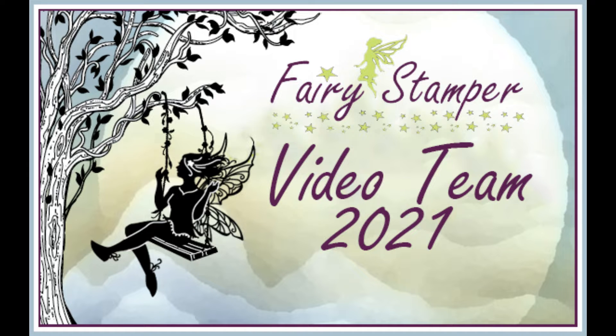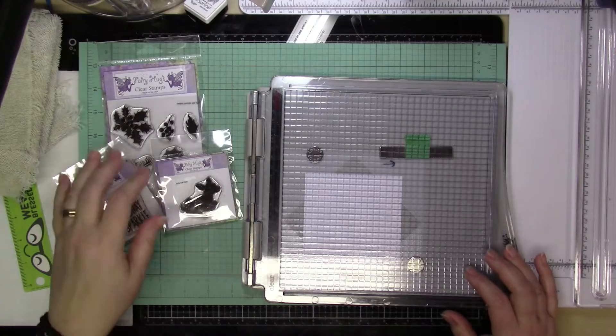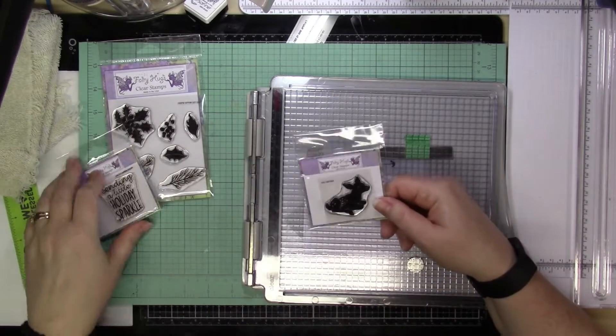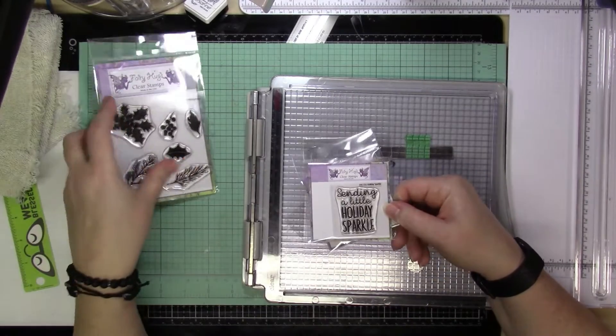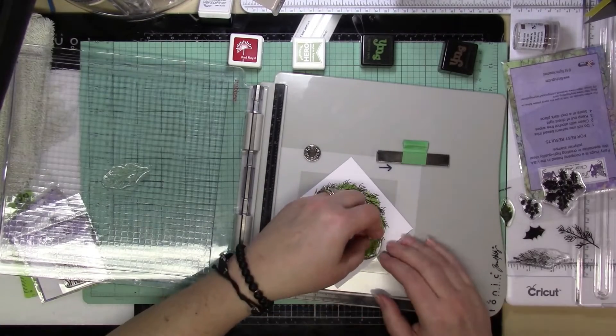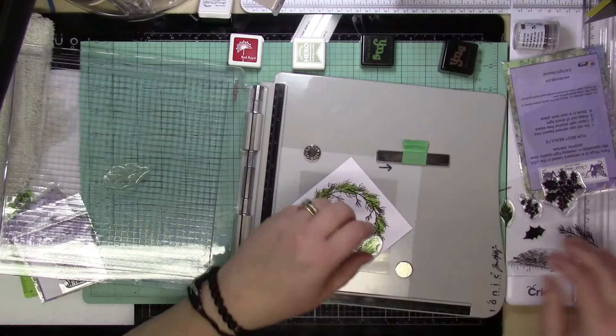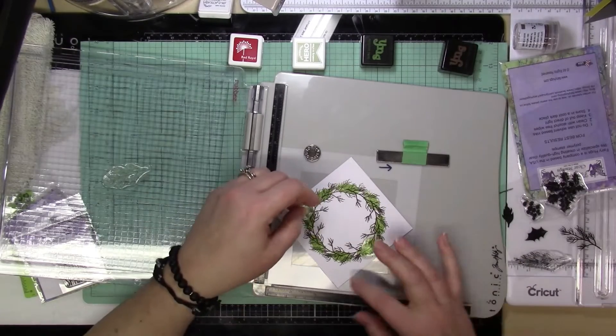Hi everyone, it's Lucy from My Crazy Craft Life here today with the design team post for Fairy Stamper video team. Today I'm going to be making these two cards. For today's stamps, I'm going to be using the Wreath Builder set, the deer, and Magic in the Air — although that wasn't the sentiment shown there, that is what I end up using. I'm also using the Wreath Builder stencil from Gina K.